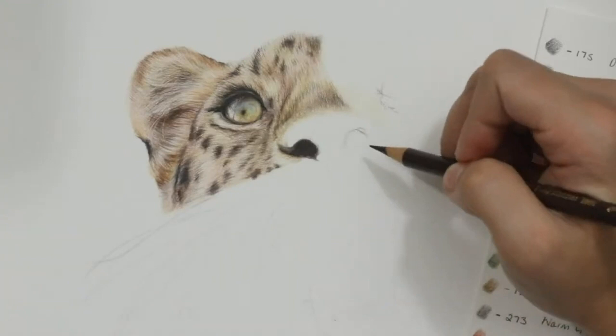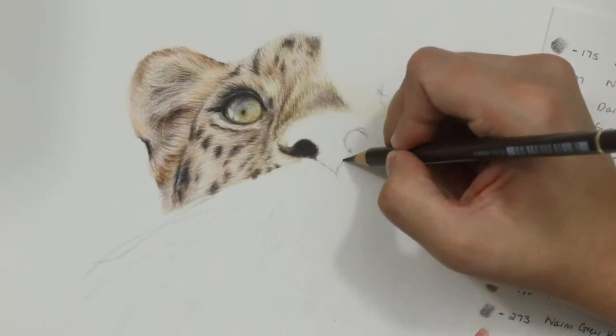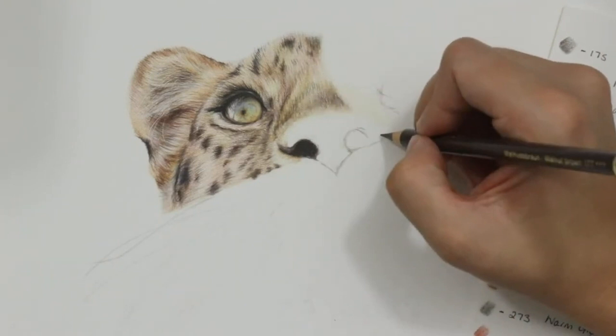One of the first things I like to do when adding in a nose is defining all of the nostrils and the actual shape of the nose. A cat nose like this is often like a mushroom shape, so I add in the semi-circle of the nostrils and the triangle going down towards the mouth, and then you've got this arch going across the top of the nose, so I like to add all of that in first.